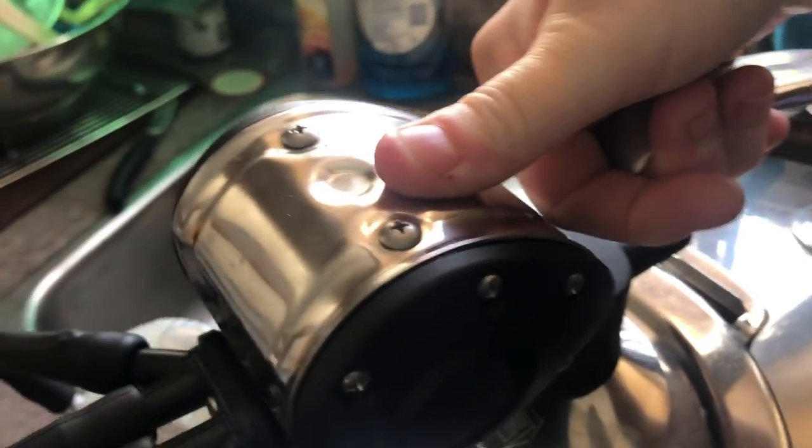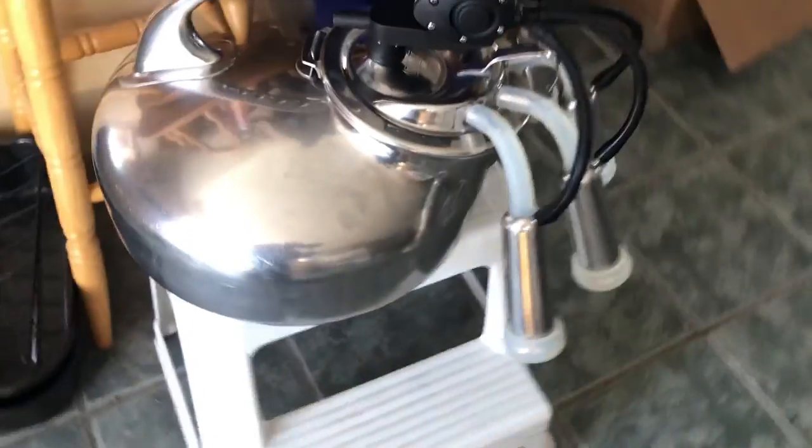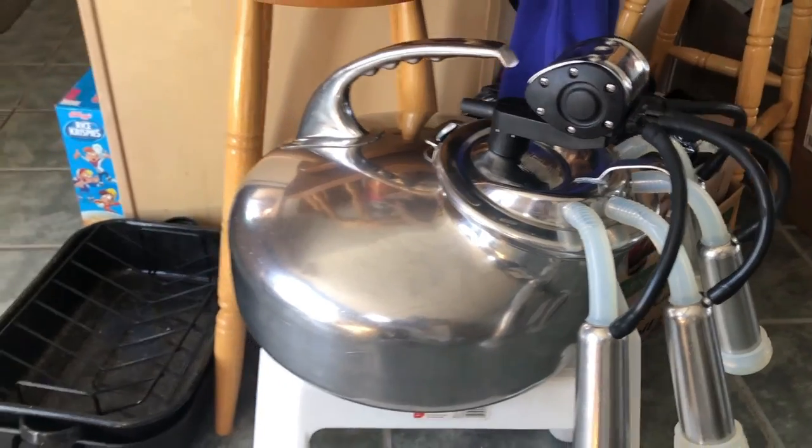The only thing is when you go to carry this with the two rubbers, it doesn't sit flat, so you actually have to hold your thumb on the pulsator when you're walking so that the lid doesn't slide around. Had you only had one rubber it would sit quite a bit better, but this is what works for us.